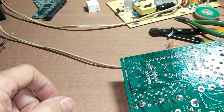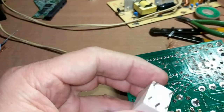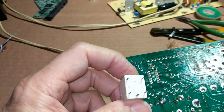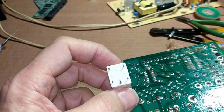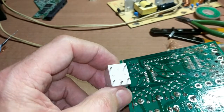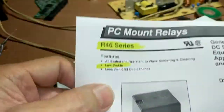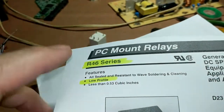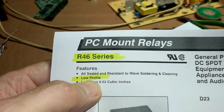First, let's talk about the relay. The heater relay is a single pole double throw that's on most of these PC boards. Looking at the data sheet for the one that I recommend, which is the NTE series, one of the reasons I recommend this is because it's a low profile relay.